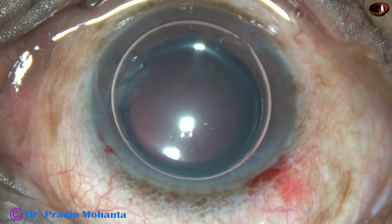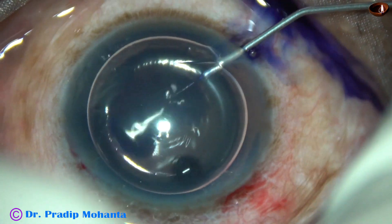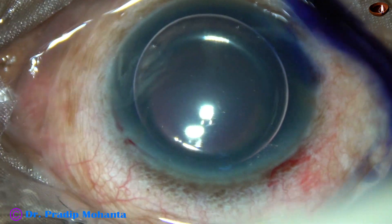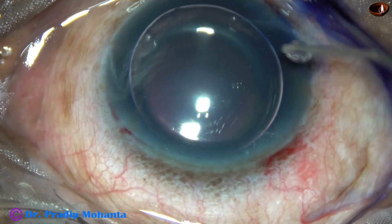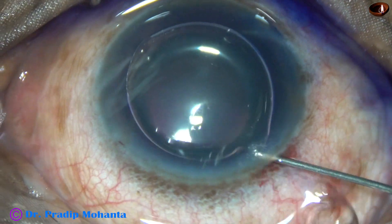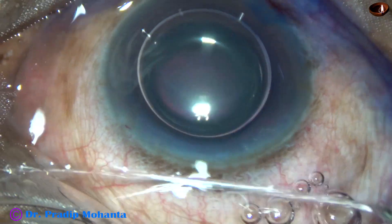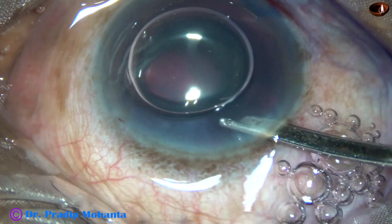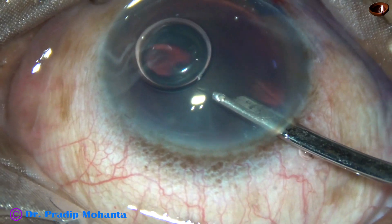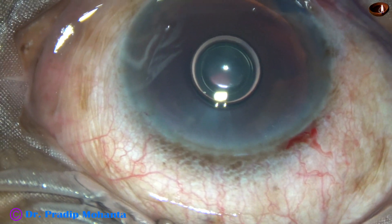Now my aim is to stain the anterior capsule with Trypan Blue Dye. An air bubble is injected. Beneath this air bubble, Trypan Blue Dye is applied over the anterior capsule. Without much delay, this is a bit of adrenaline to help maintain dilatation of the pupil. And now the dye is washed out. And see, within a very short time, there is nice staining of the anterior capsule.